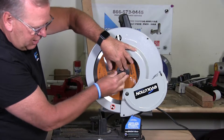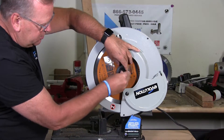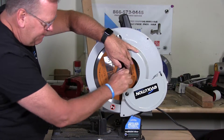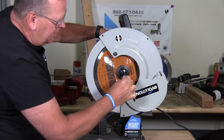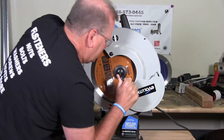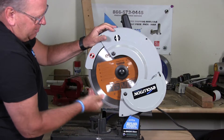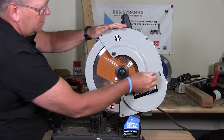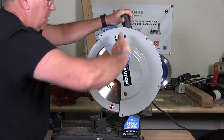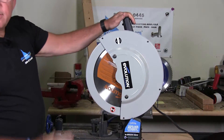Put the blade retainer washer back on. Put the screw back into the locking washer and hand tighten. Push that button again, snug it up, give it a tug and tighten. That's it. Give it a spin with your hand to make sure it flows fine. Close the shield, put your tool back so you can find it next time. And that's it.